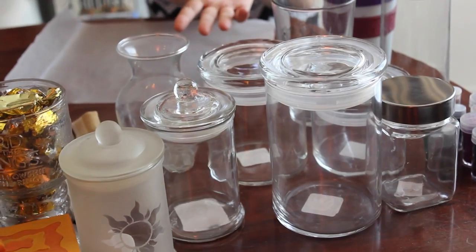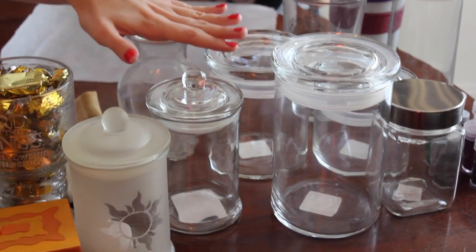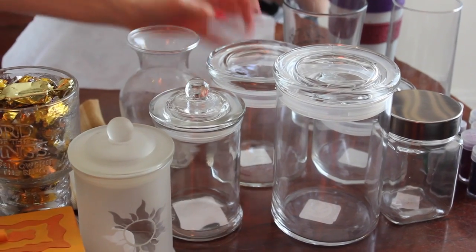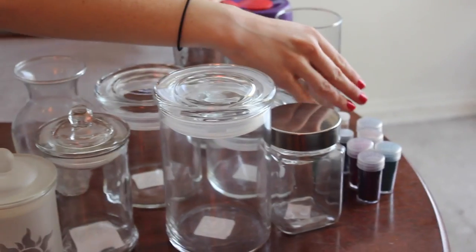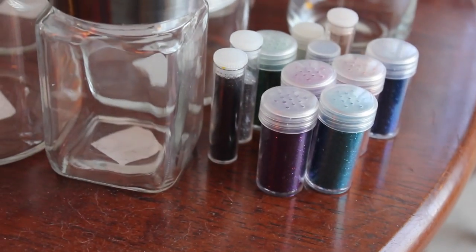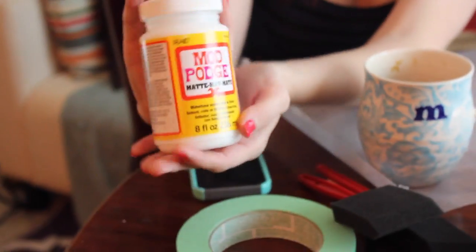Today we are going to be making beautiful glitter vases, so if you want to craft along with us at home, here's what you'll need. You will need some lovely glass things — glass menageries. It would be better to have things with smooth sides and large openings, because you're going to be painting inside of them. And you'll need some loose glitter — morally questionable glitter. And you will need some mod podge.